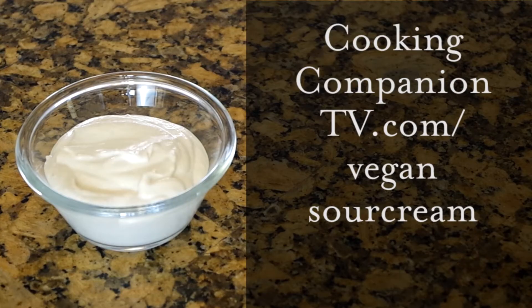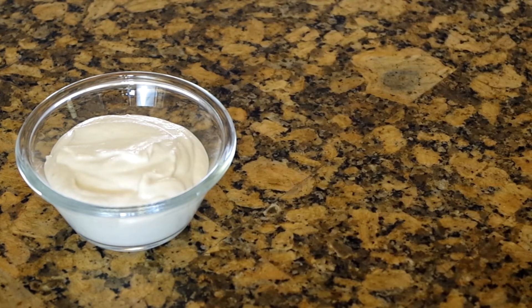You can get the full recipe at cookingcompanionTV.com or go straight to minimalistbaker.com. Give this video a thumbs up if you liked it and subscribe to this channel for more demos like this. I'm Jenna Edwards — thanks for watching! I'll see you in the next video!